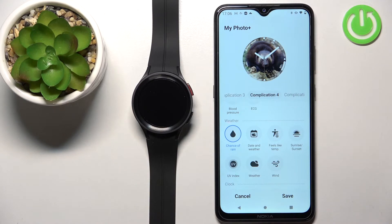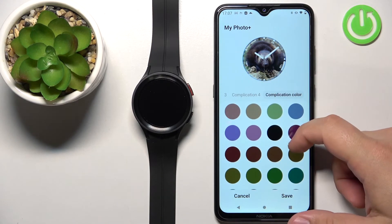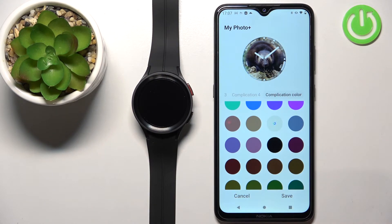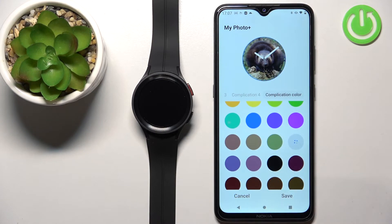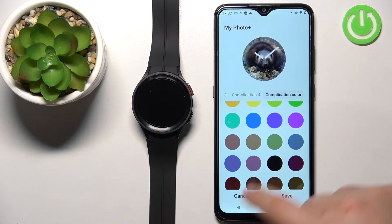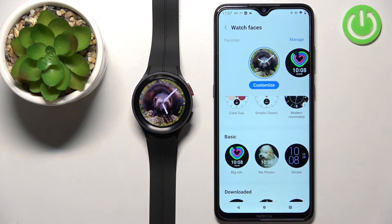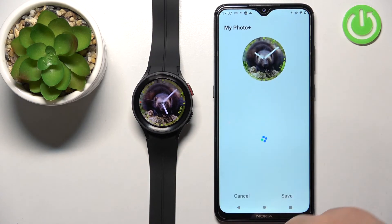Once you're done selecting your widgets or complications, you can tap on Complication Color. Here we can select the color of the widgets on our watch face. After trying a few options, this one is more visible. Once you're done selecting the color, tap Save to save your settings. Once you save, the watch face should be applied on your watch.